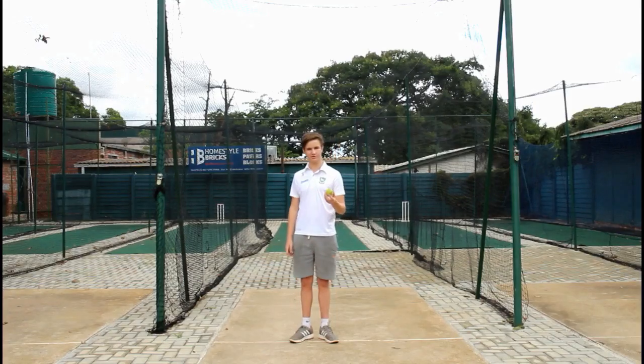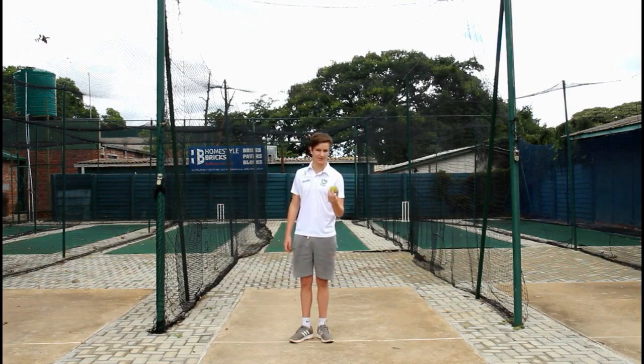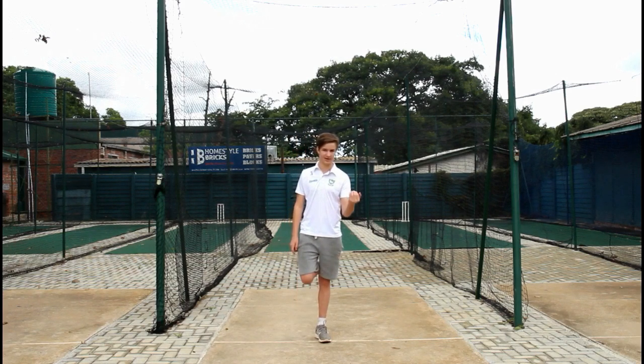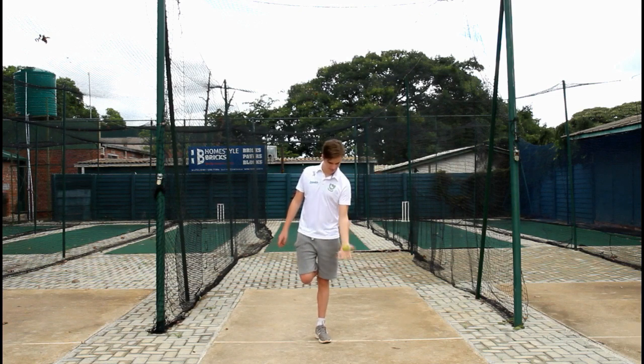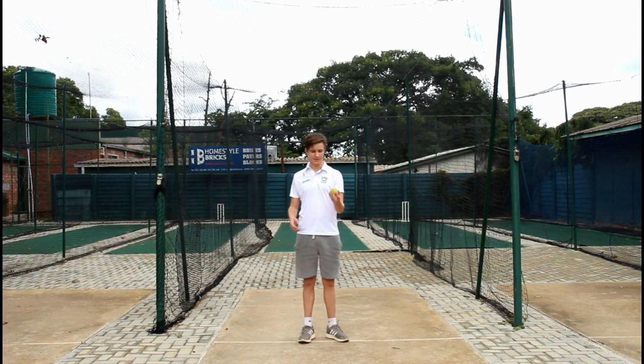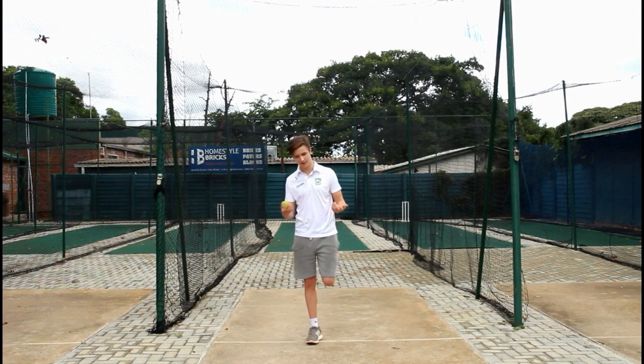The first exercise we'll do is pass and catch. You'll roll the ball in your left hand and lift up your right knee. We'll be doing 10 reps. Then you'll switch the ball to your right hand and lift up your left knee.